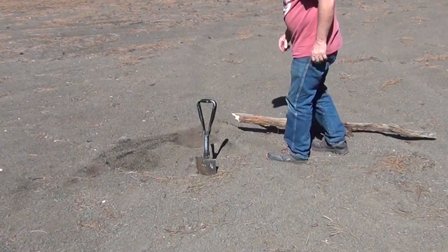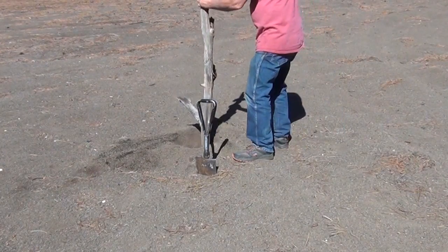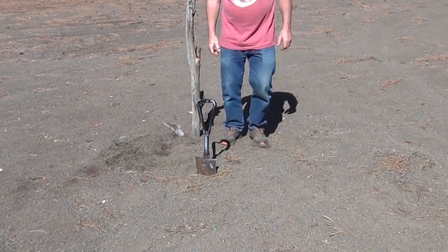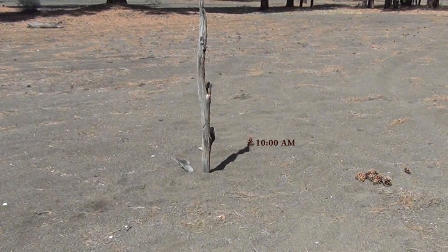I'm just going to stick this pole in the ground. The trick is we're going to watch the tip of that shadow, and at each hour we're going to mark it. We need to calibrate it. I'm going to use pinecones to mark the hours — of course you could use rocks, sticks, whatever.